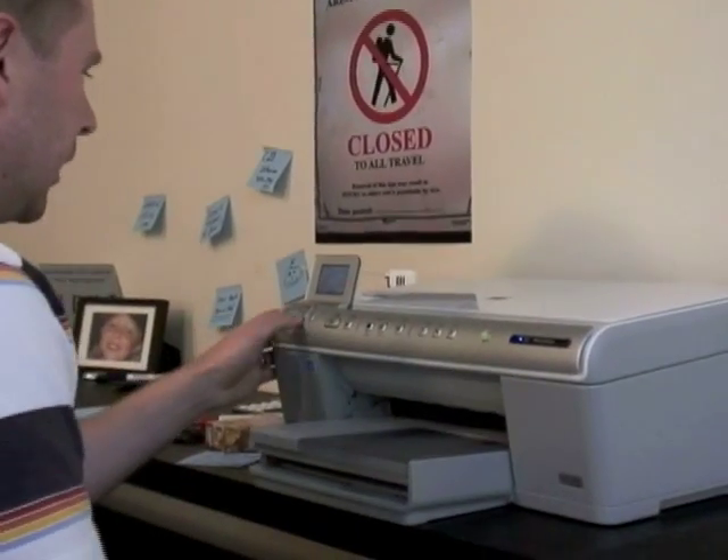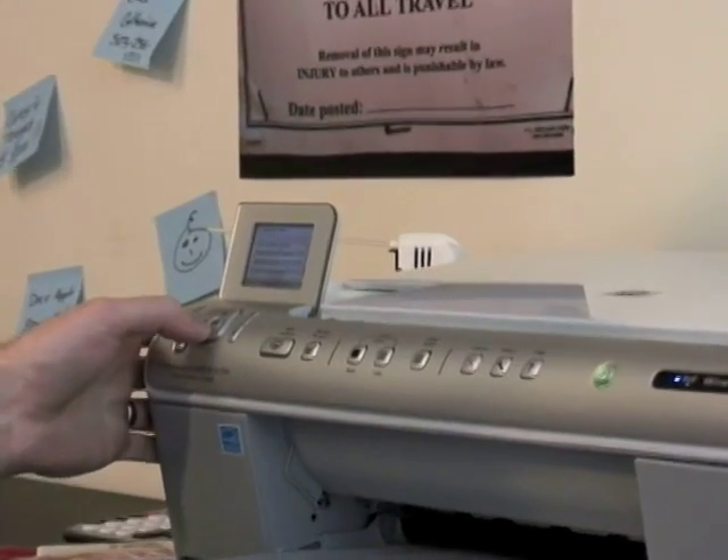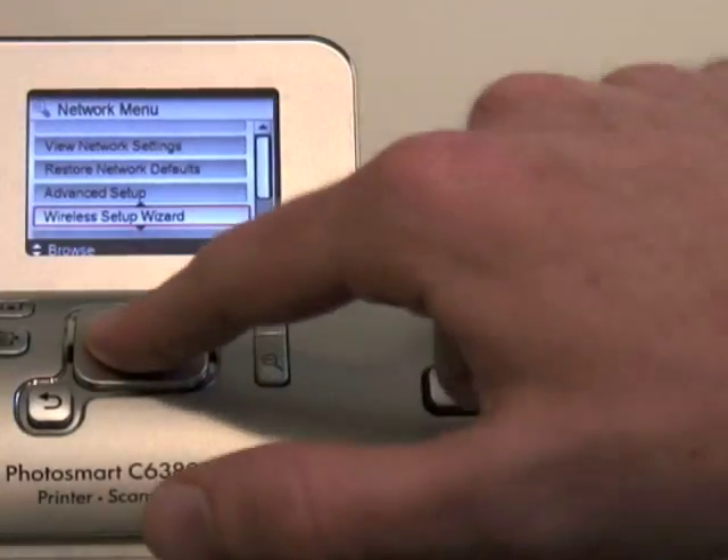First, hit Setup. Next, scroll down to Network. Hit OK. From there, scroll down to Wireless Setup Wizard. Then hit OK again.